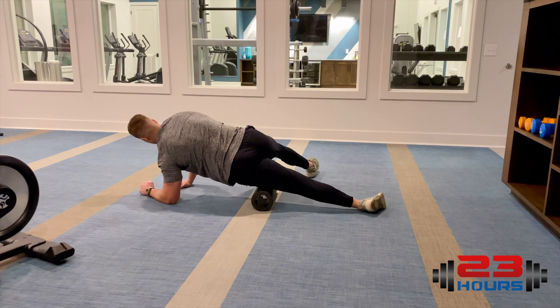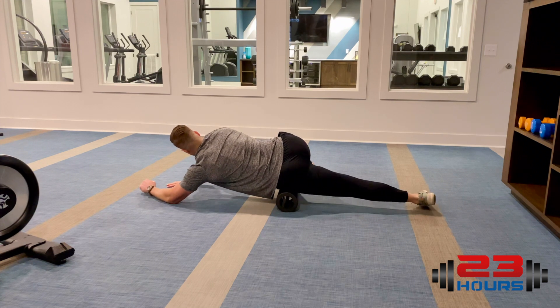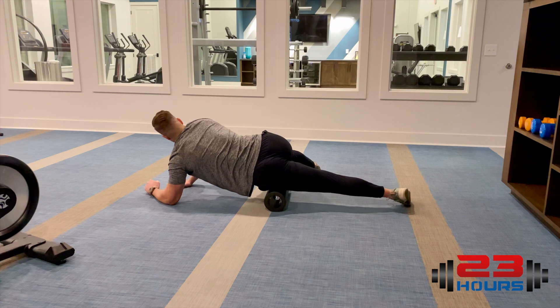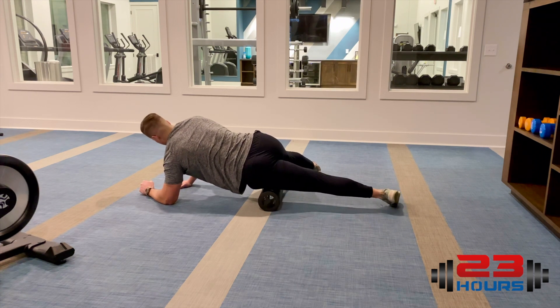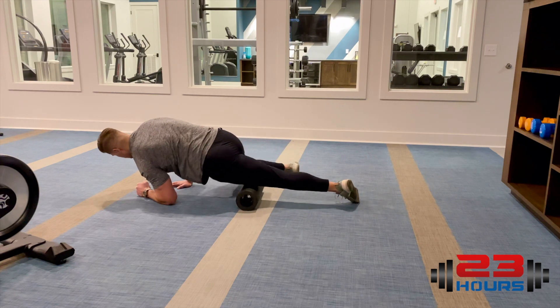Then I'm gonna go to my outer line, just down the outer side of the front of my leg, all the way up into that hip pocket or hip flexor right there, and then come back down. If I find a spot of tension, I'm gonna roll back and forth.